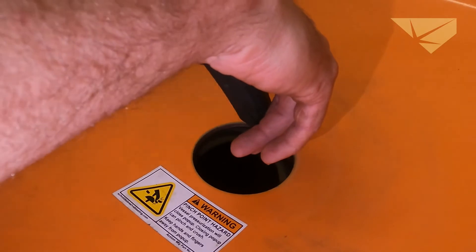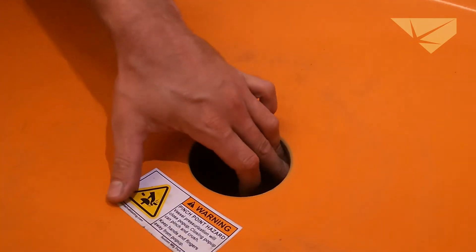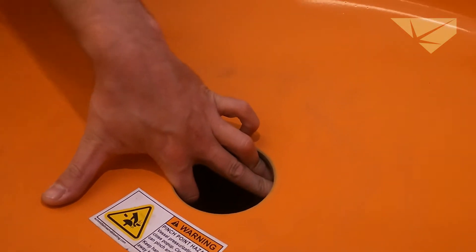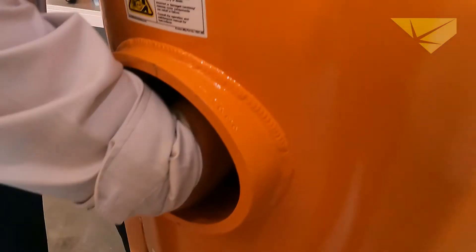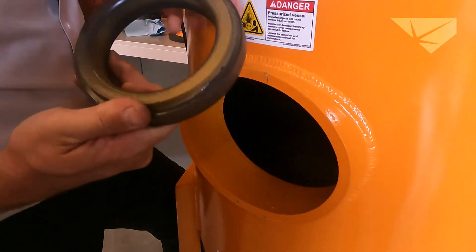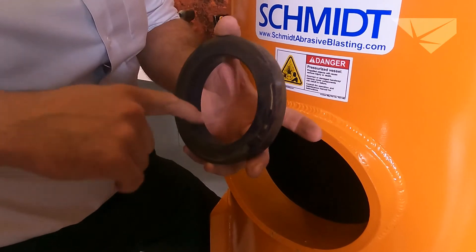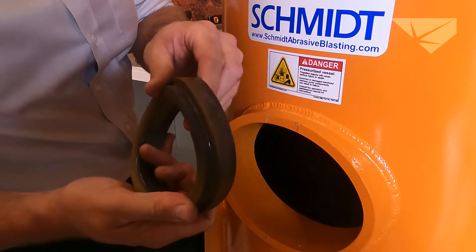Remove the smaller one and pop it out of its seat. Once you get it down, you're then going to hold it down in place, reach your hand through the front of the blast pot, and yank it out. You can see this one has a little paint, a little debris. A worn out seating ring will have ruts dug in it, or grooves, or just be broken down.